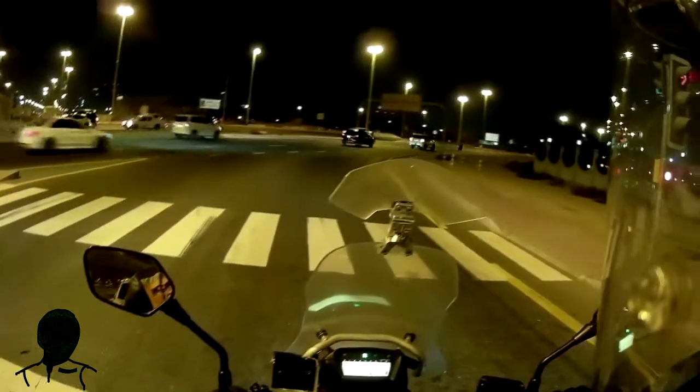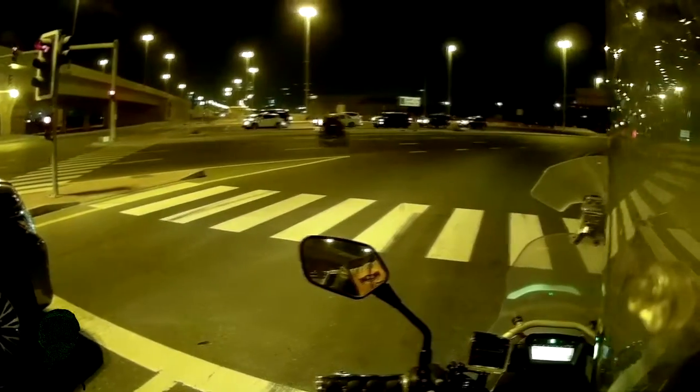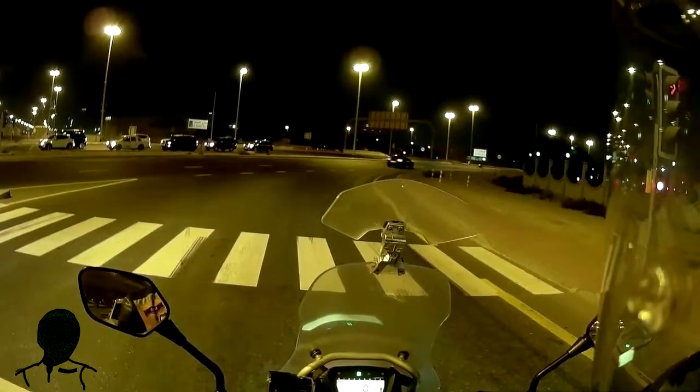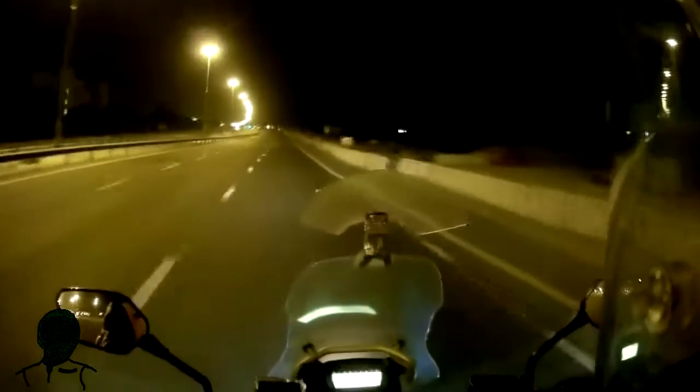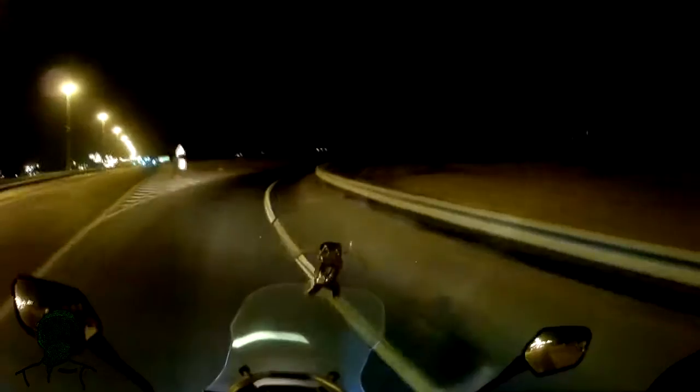That was some dodgy cornering from both the bikes and the SUV there. There's a motorcyclist on his phone — that's unusual. They're doing some kind of construction so we have to go out here in the dark. There's a bit of sand blowing there — let's not get any of that in the eyes.